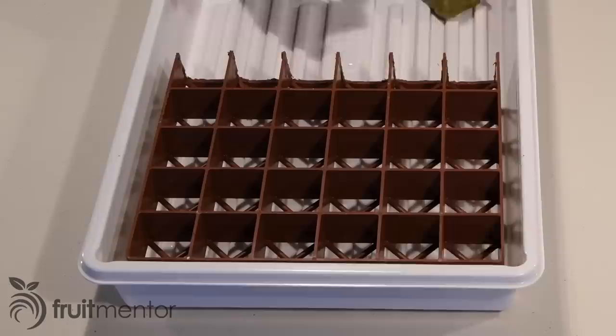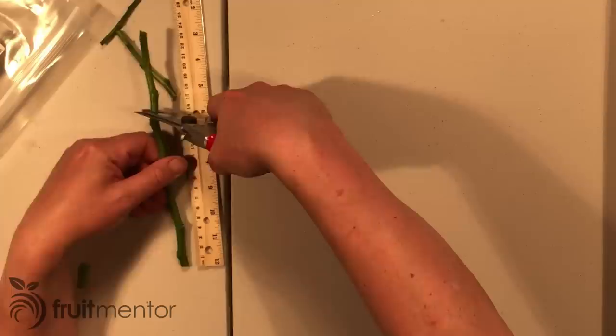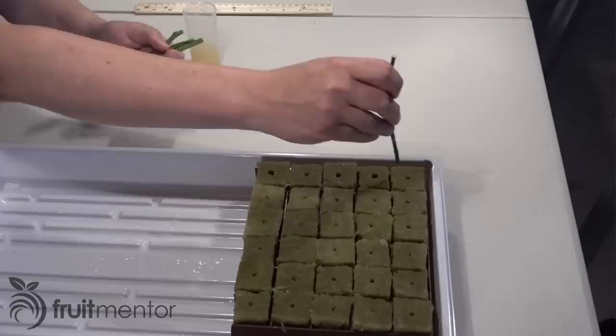Even though the CCPP budwood is not ideal for rooting, I used it with success. For each rootstock cutting, I cut off the bottom and dipped it in a liquid rooting hormone before placing it in a stonewool cube.